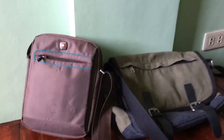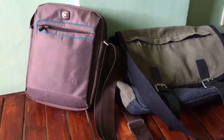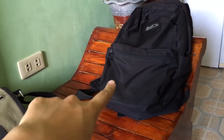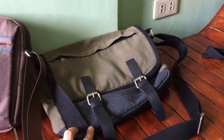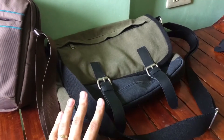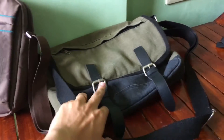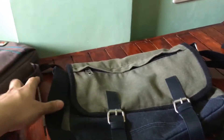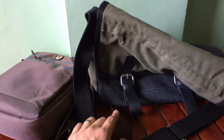Before I almost forget, I'm going to show you my bag collection. I actually have three bags. The one I showed is what I use for traveling or school. This second one I use when I go to seminars or sometimes at school — it's for fashion purposes. This is actually a Salvatore Man bag. Two of my bags I bought at Salvatore Man, which is SM.